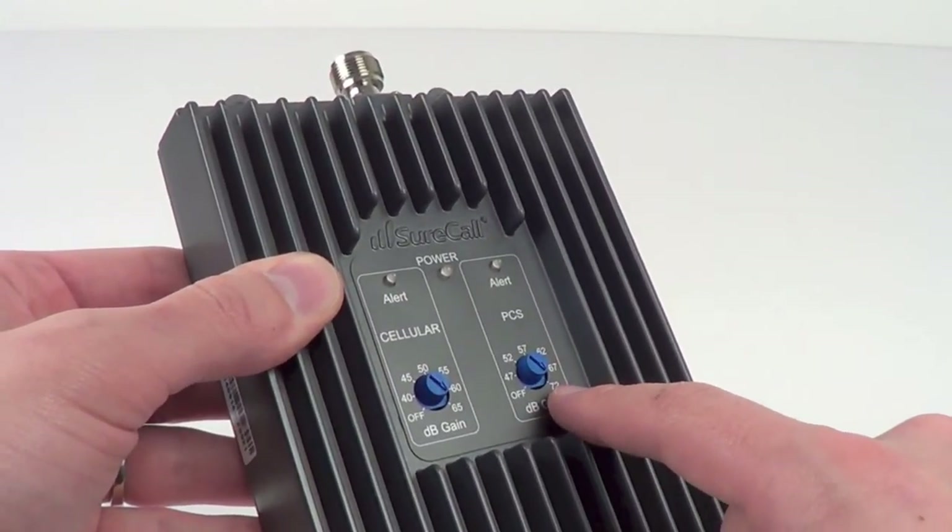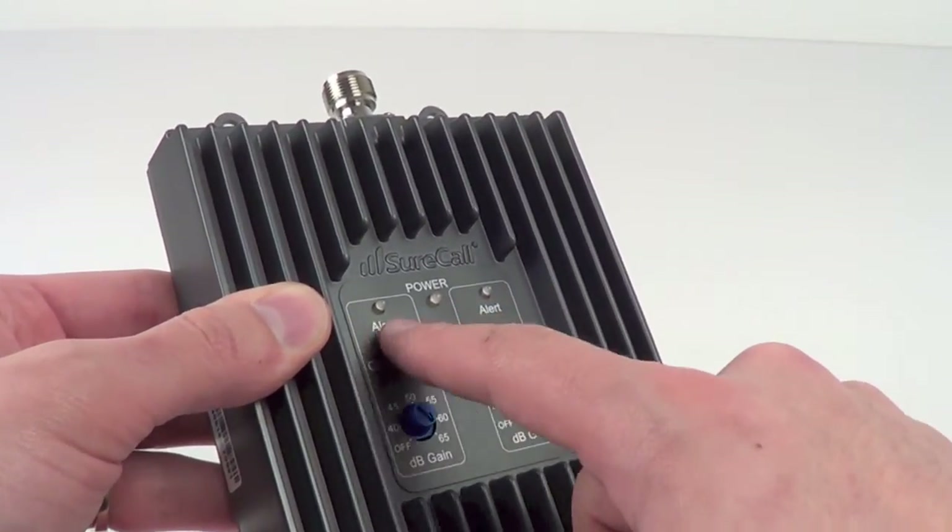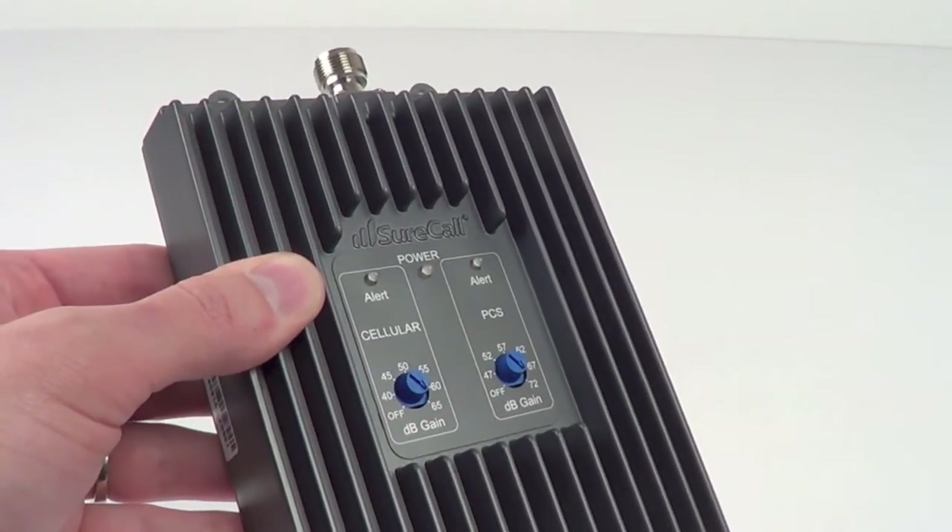And then of course adjustable gain knobs for each band, a power indicator, and then alert lights to let you know if there's oscillation.